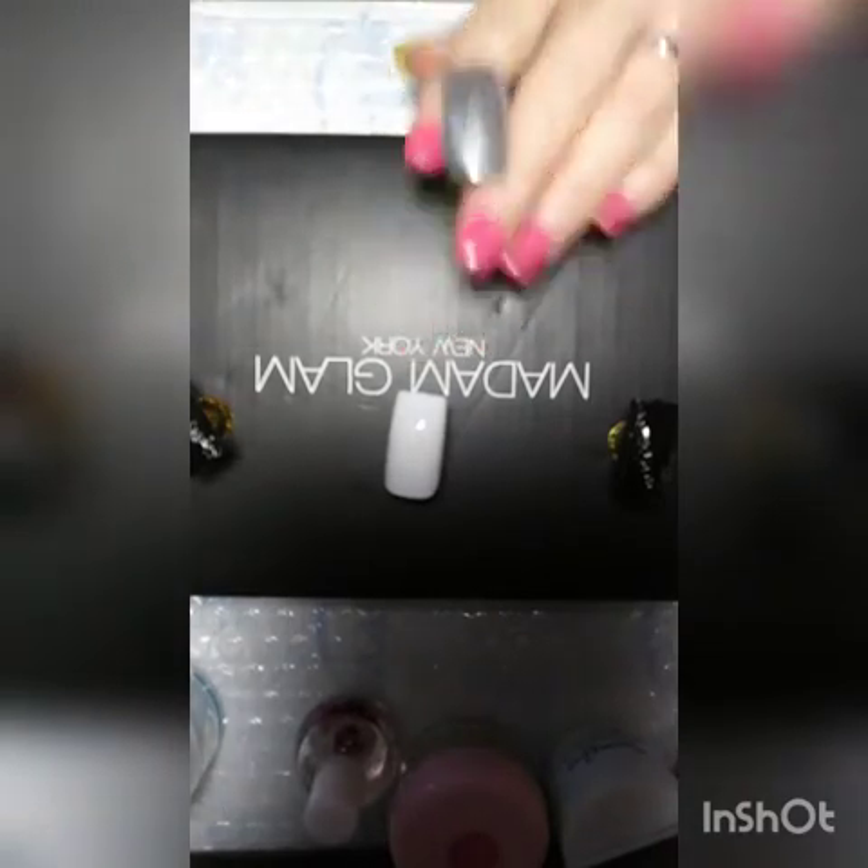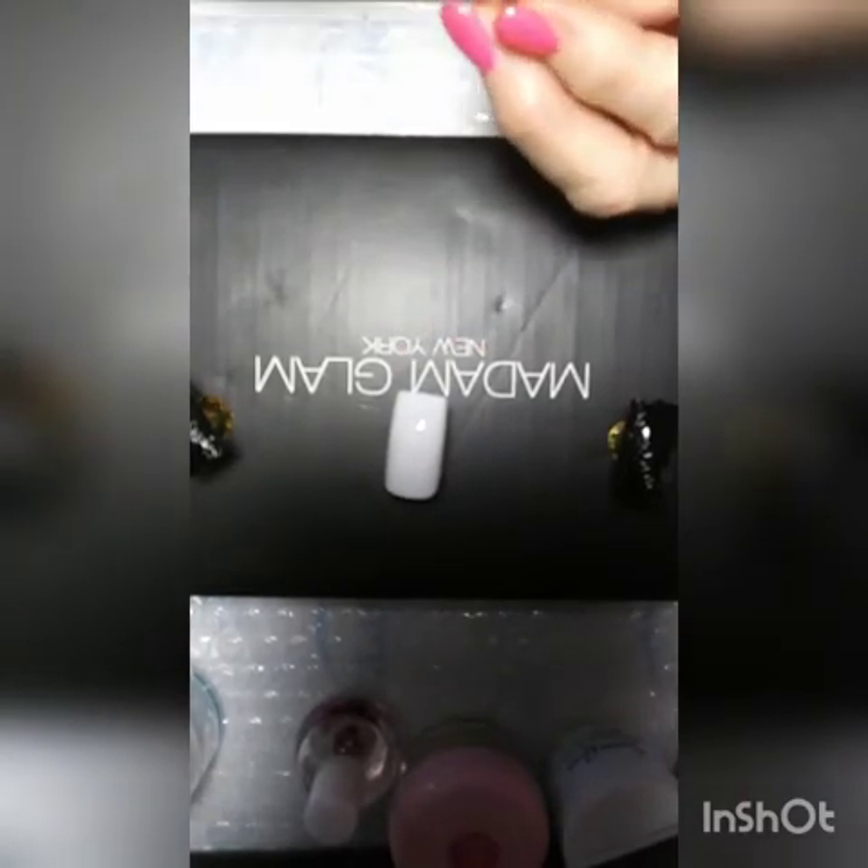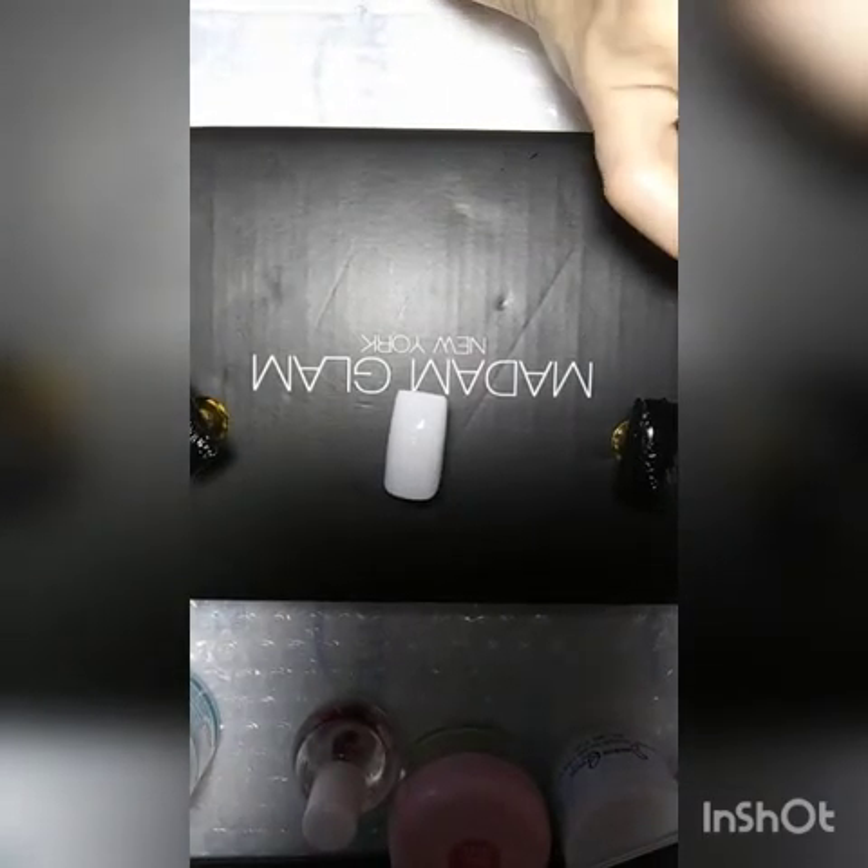I'm going to make sure I get all the edges, then I'll put that in the lamp and cure it for 60 seconds. This one I am going to paint with the foil gel — it's the first time I've ever used one. It sounds like it's got beads in it. I just wanted to catch you up on what I was doing.